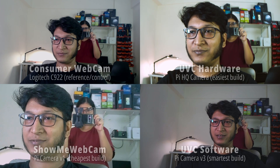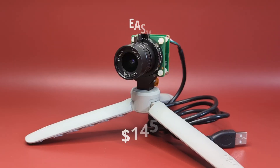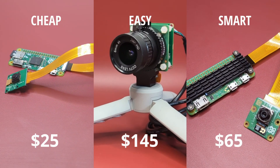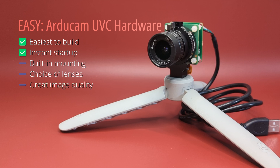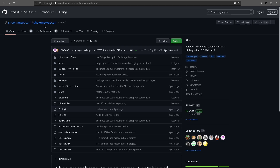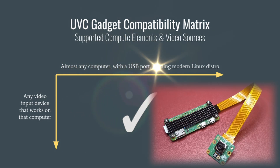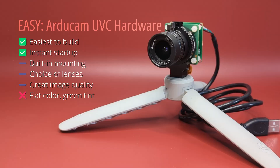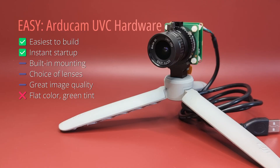After working with the controls and reviewing the footage side by side, I realized what combo I want as my personal webcam. To make the choice objectively, I listed the pros and cons of all options. The UVC hardware-based build takes minimal time and effort to set up and starts up instantly, but the UVC adapter messes up the raw color conversion producing a green tint, and the adapter module only works with IMX477-based camera modules with no support for others.